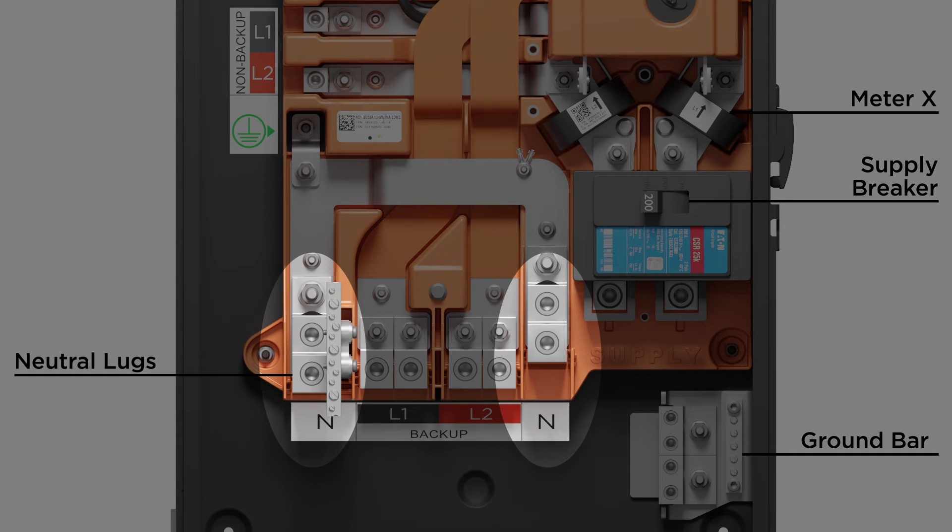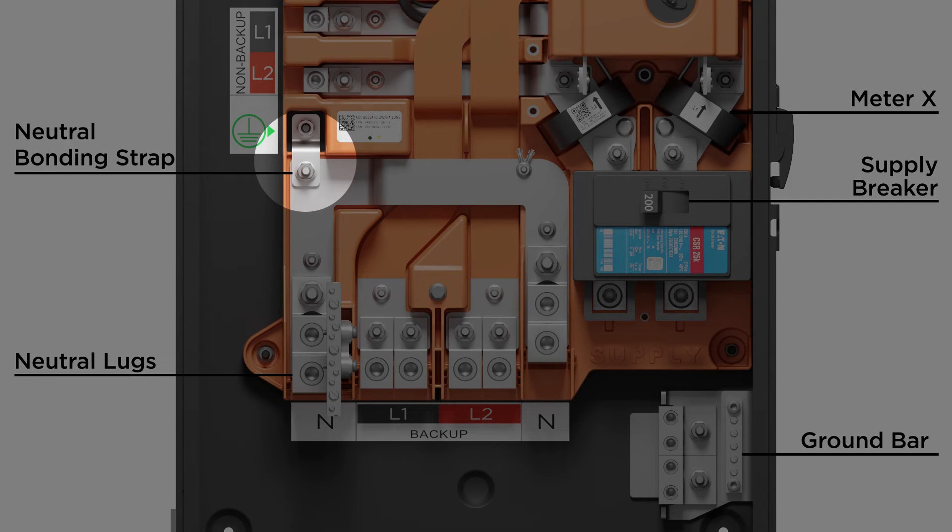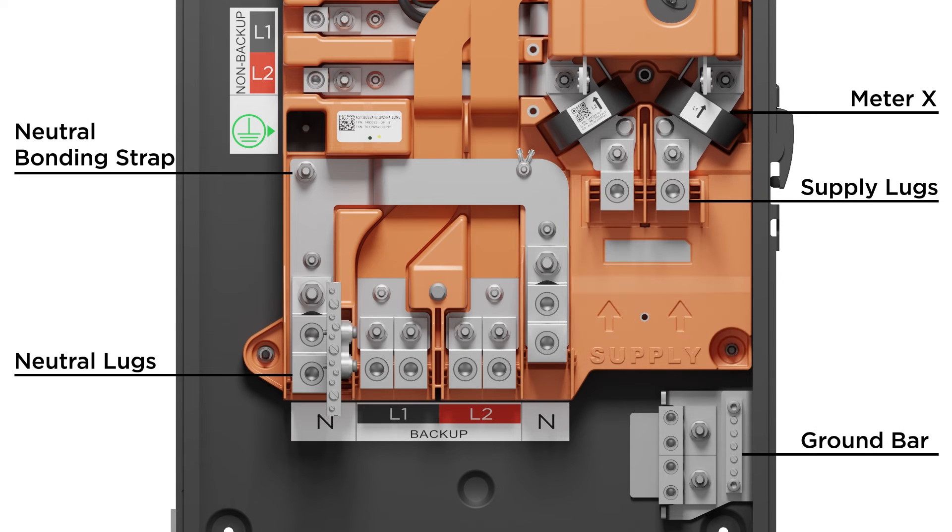At the bottom, the outside set of lugs are the neutral connections. The Backup Gateway 2 is shipped with the neutral bonded to ground. Remove the bonding strap if the Backup Gateway 2 is not serving as the main point of disconnect.